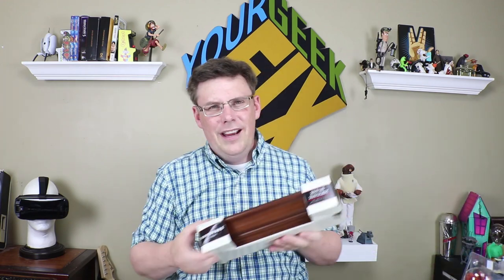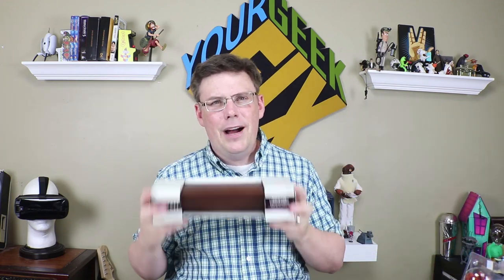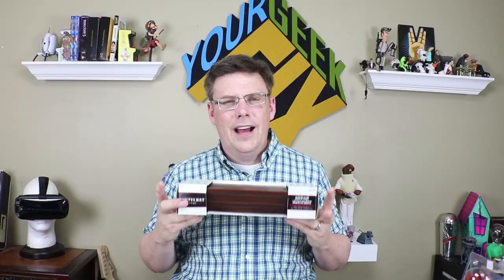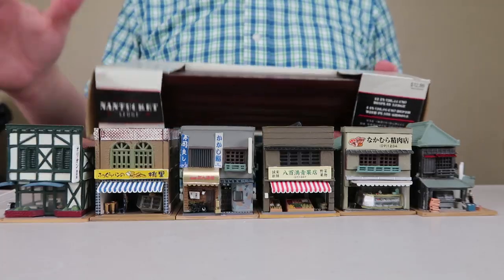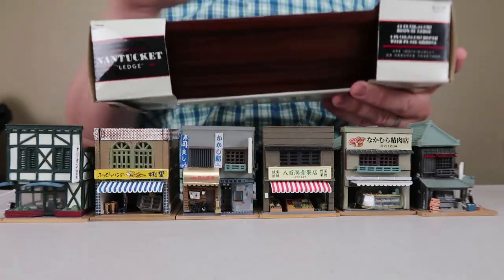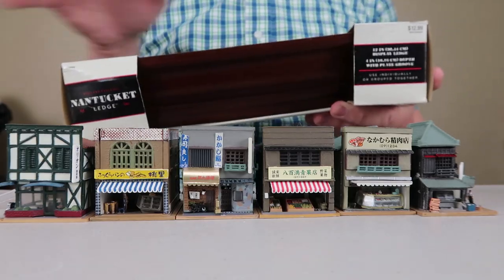So I went to Hobby Lobby and I bought this shelf. It's about the right width — it might be a tad too short, but we'll find out for these different houses. I'm pretty sure it will make it look pretty good. It's the right color wood too.